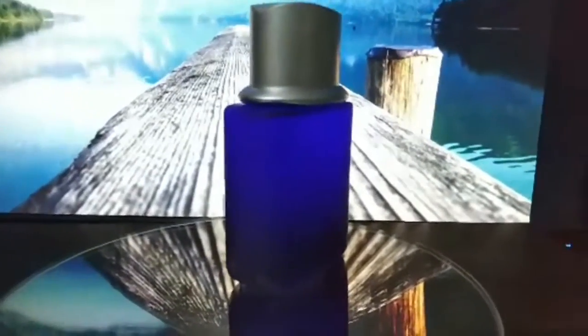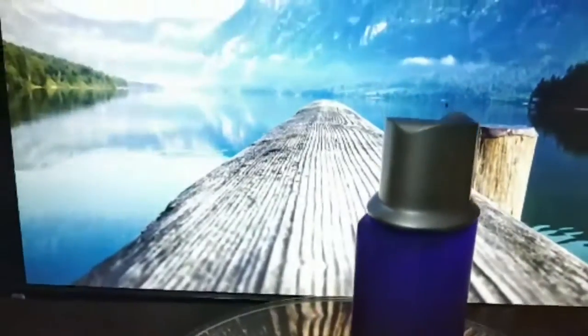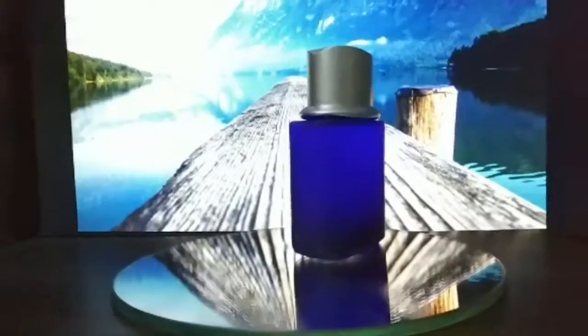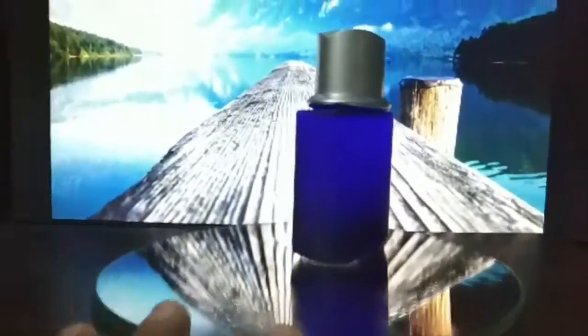If your product is bigger, you'll need a bigger screen; for small products, this small screen is okay and it will give a wonderful effect. Just remember that the mirror should be big, and once it is in portrait mode it gives a wonderful look.